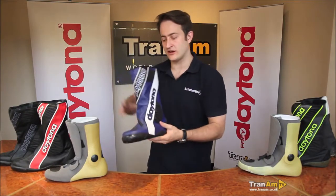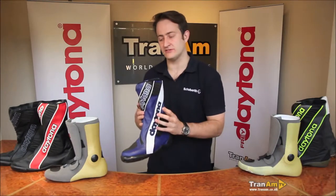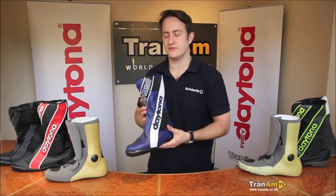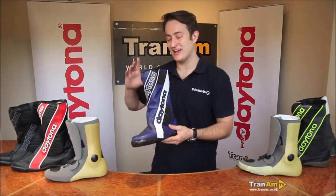This boot is all about track, all about riding, all about racing. It's not a boot for touring particularly, but it will give you the support you need for all types of road riding, track days, and race riding.